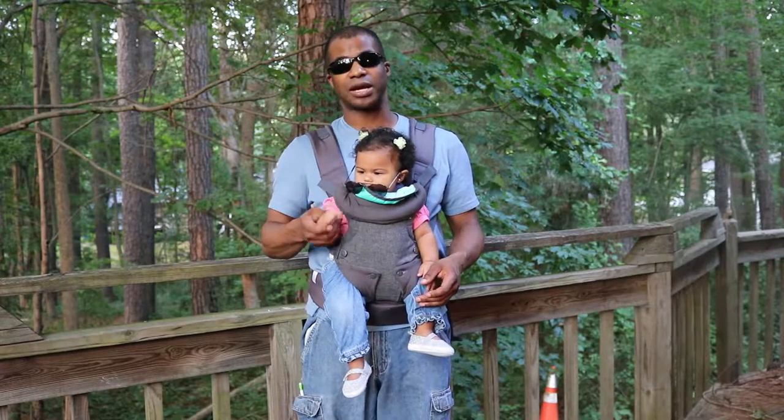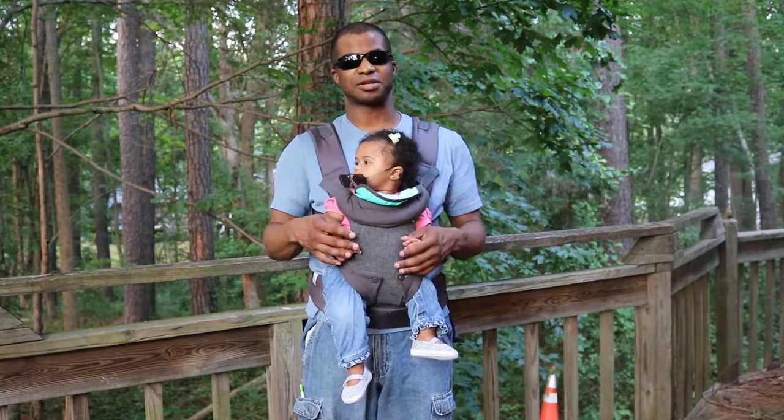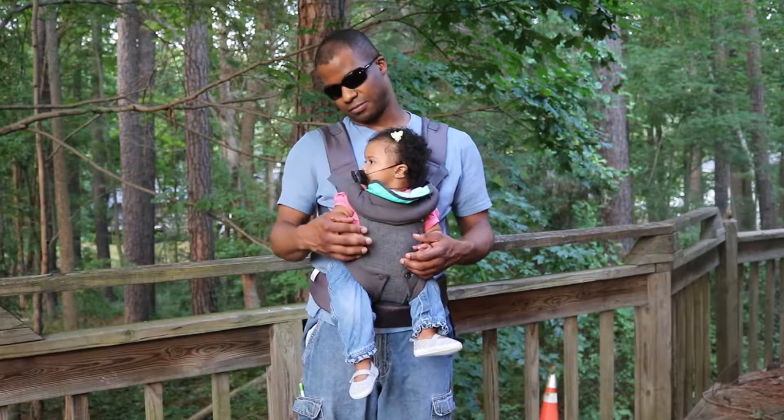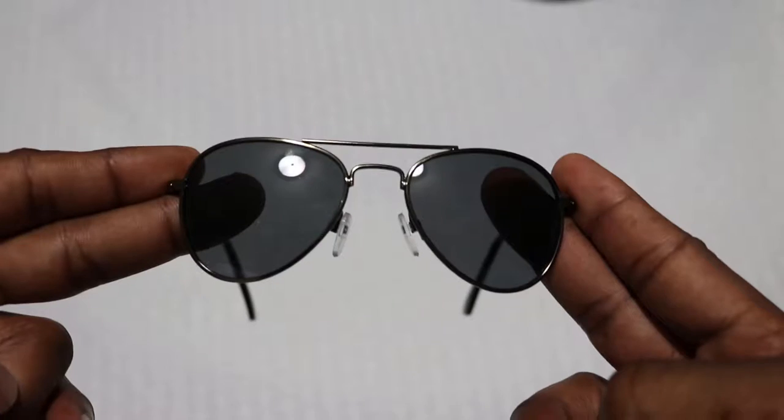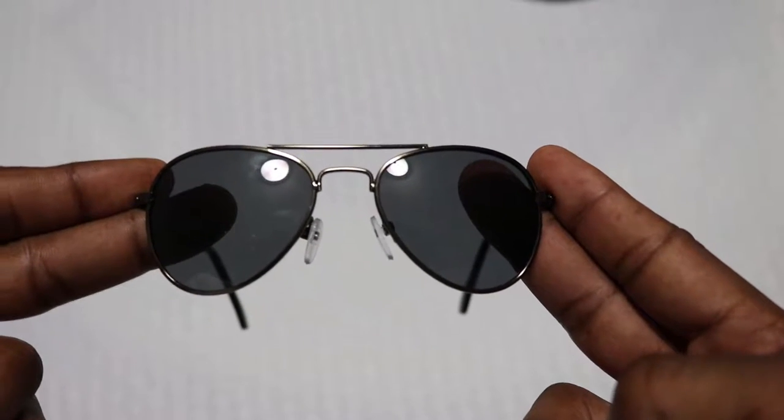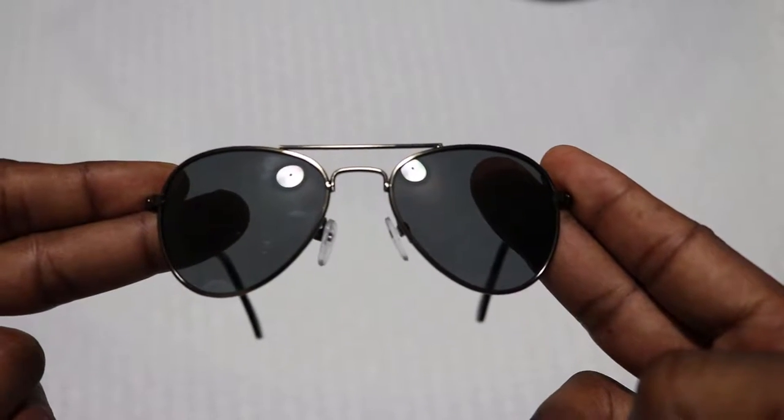The lenses are pretty clear. She seems to like them pretty much. Sometimes they do slide off though. So these are the Tantino Baby Aviators — they're a decent small frame.